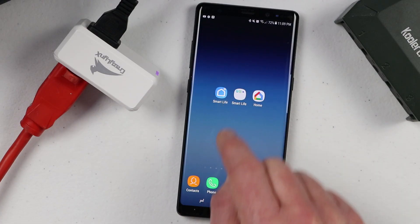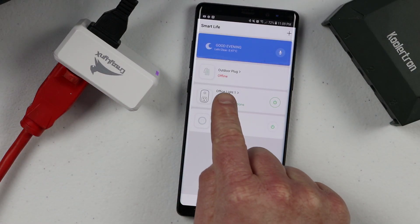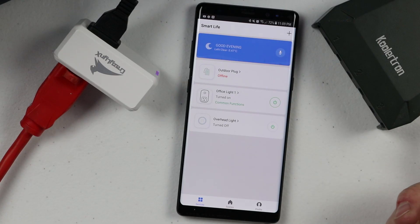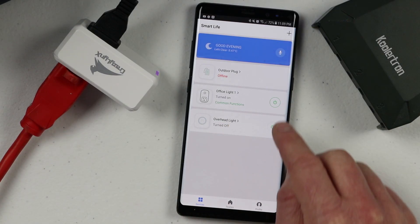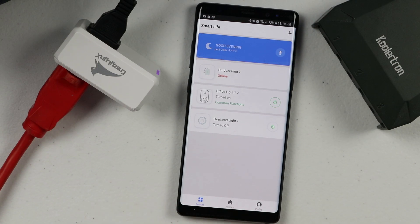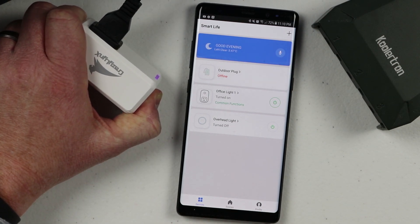The next thing you'll need to do is re-sync these to the application. Here I have already connected the outdoor plug, which is this Coolertron product right here — it's showing offline because it's not plugged in. I've also already linked one of the Crazy Links outlets, so I can turn it on and off very easily. Next we're going to pair this Crazy Links outlet. For many of these devices you just need to hold them down for about 10 seconds until you see them reboot.